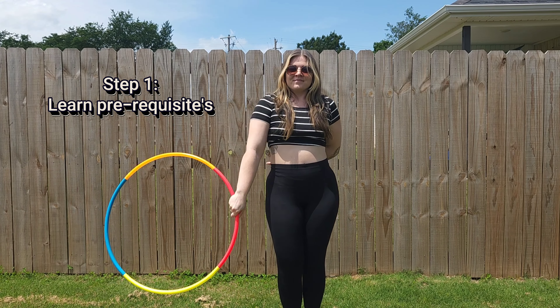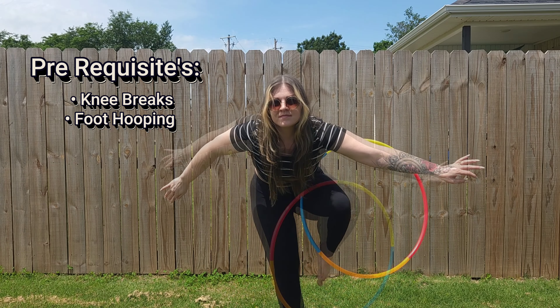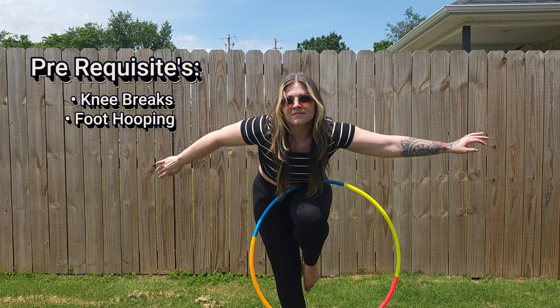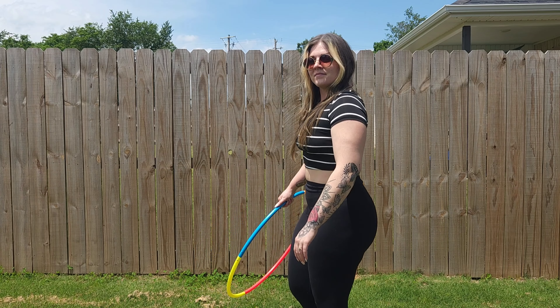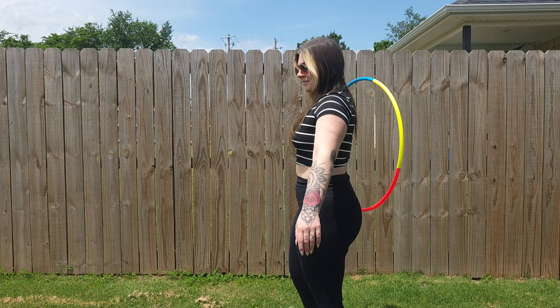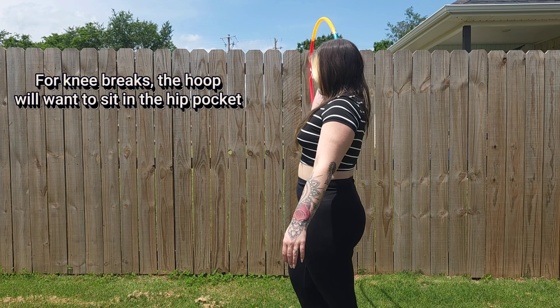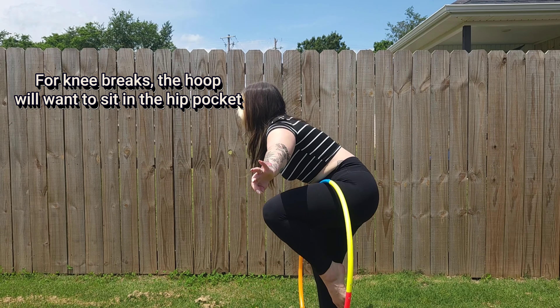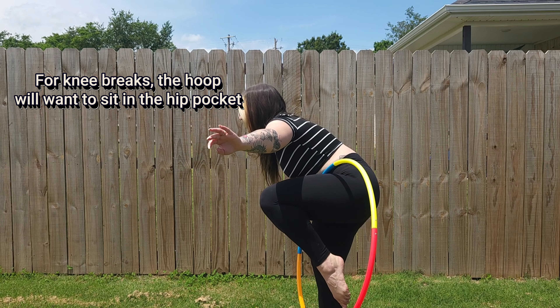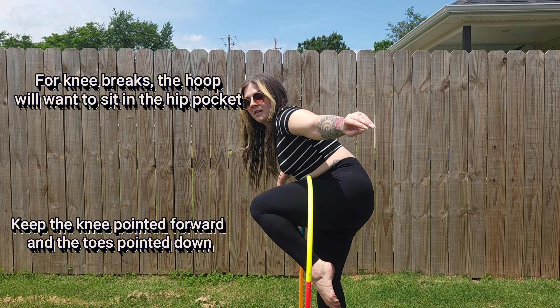Step 1: Learn the prerequisites. The prerequisites are knee breaks and foot hooping. For the knee breaks, the hoop will want to sit in the hip pocket. Keep the knee pointed forward and the toes pointed down.